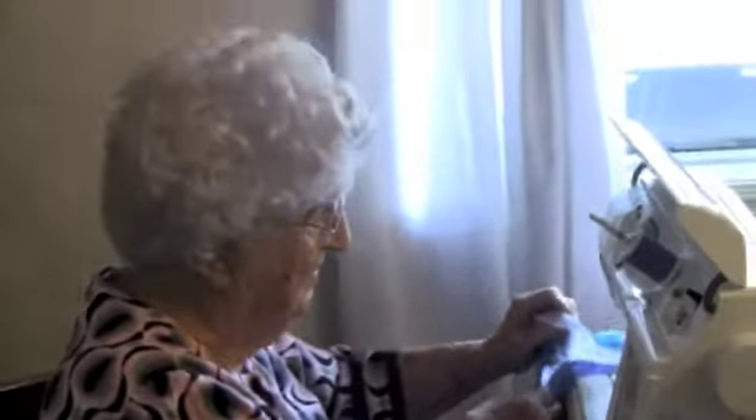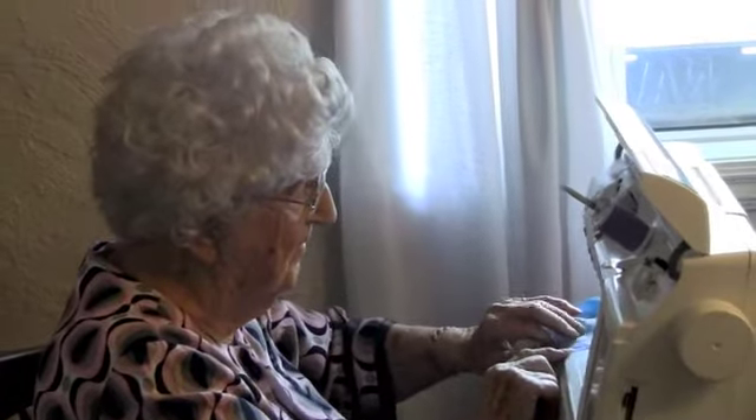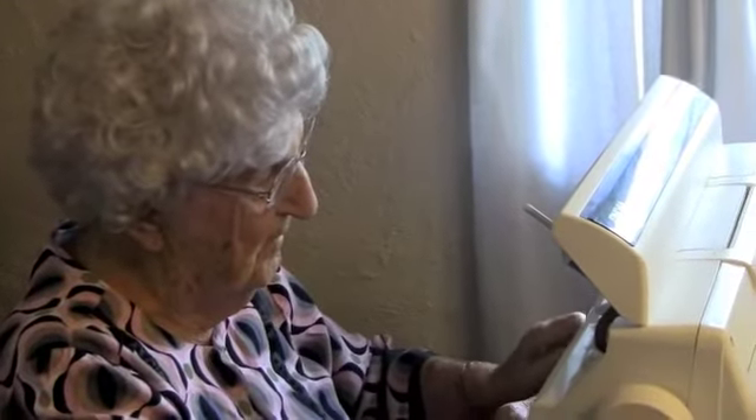That's us. I promised everybody I'd show them again. Grandma, stop for a second — say hello. Say hi. Hi. Who are we talking to? Everybody. Well, hi everybody.